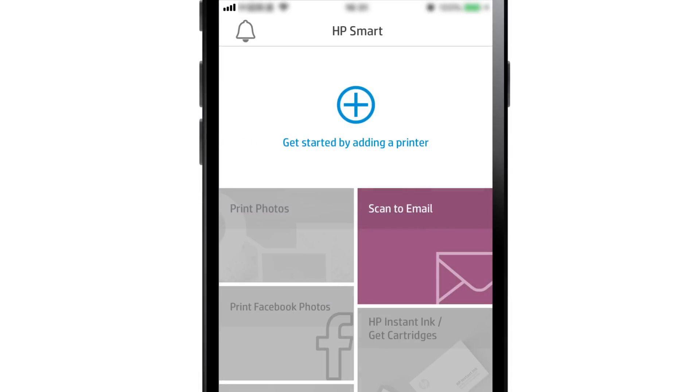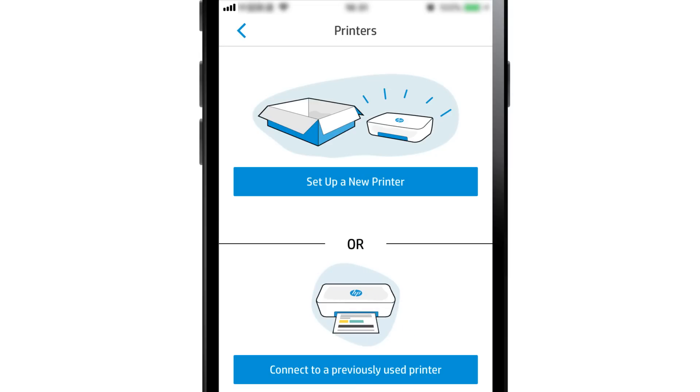With the printer on the network or in Setup mode, return to HP Smart and tap the plus sign. From the list of detected devices, select your printer. If your printer is not listed, select Add Printer and then select Set up a new printer.